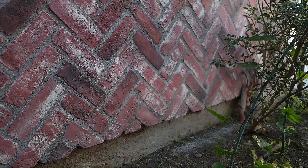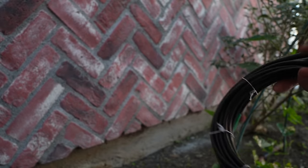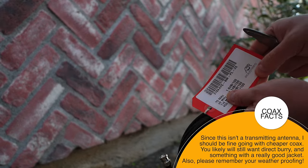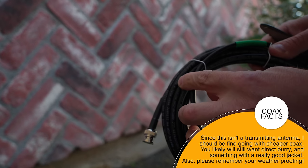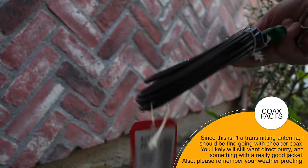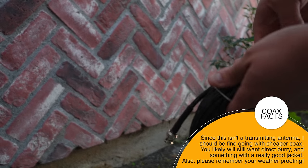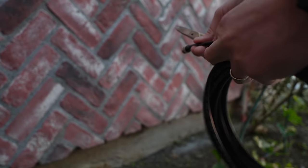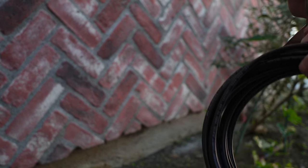Due to waterproofing and all that other fun stuff, I bought this coax. This is ABR Industries — their RG8 that has a foil plus braid. So we don't have to worry as much about losses, but at the same time we don't really want a lossy cable. I'm going to snip this to make sure we've got at least a large enough hole to deal with this coax pass-through.